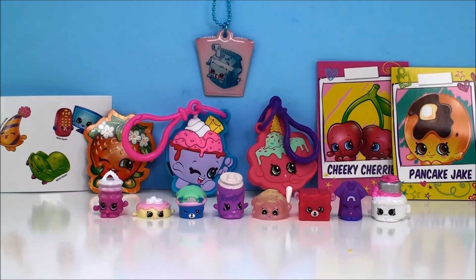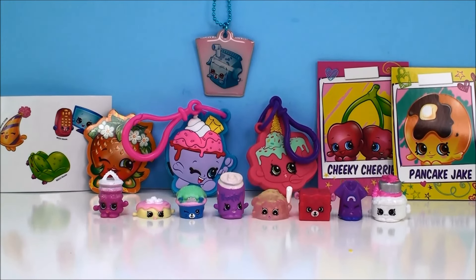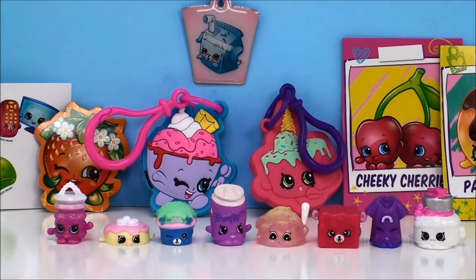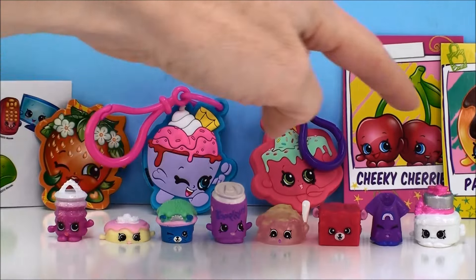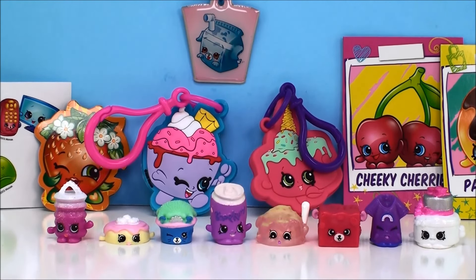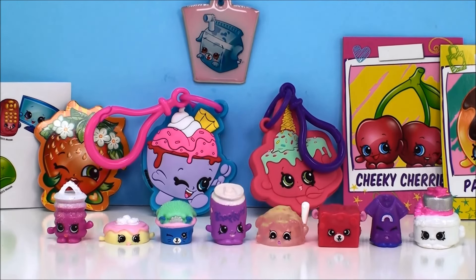Just look at all these awesome surprises we opened today. It is so, so hard to pick a favorite when you've got so many cool things. But I think if I had to pick a favorite, it would probably be the light-up keychains — I really love those, I think they're absolutely beautiful. But I also love the wedding cake one — that was super cool too. Alright guys, as always, thanks for watching Cam's Toy Box. Don't forget to give us a thumbs up, and definitely subscribe for more toys and surprises every single day. I'll see you soon. Bye now!